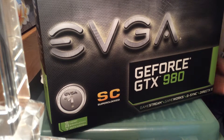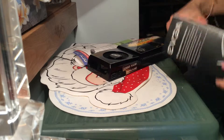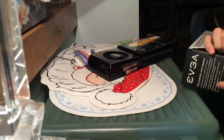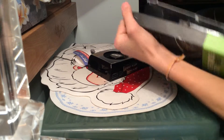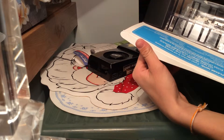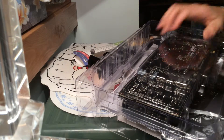It just tells you right here what's in the box. Let's open it up. There's a note: please note, if your product is not working properly, do not return to the store — return to the EVGA direct computer service. So if it's not working right, return it to the EVGA office.